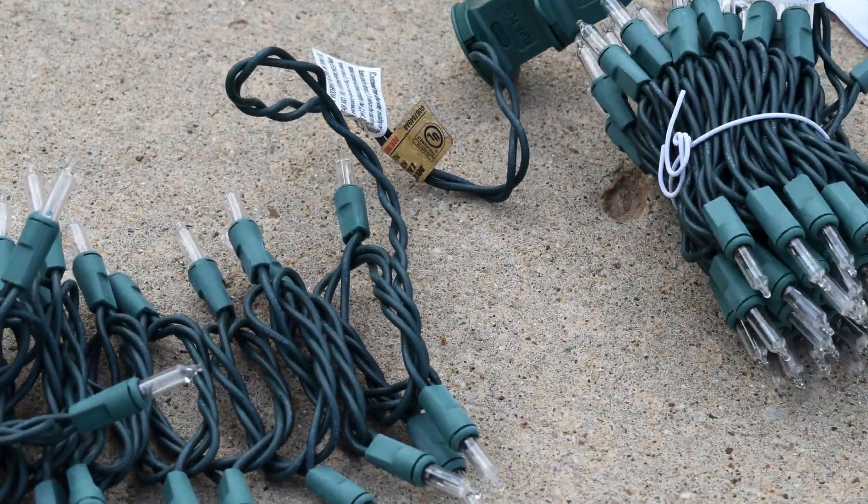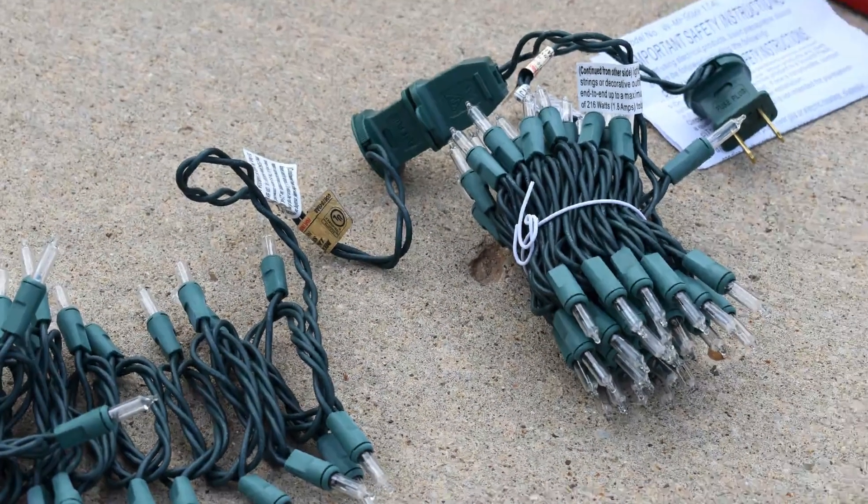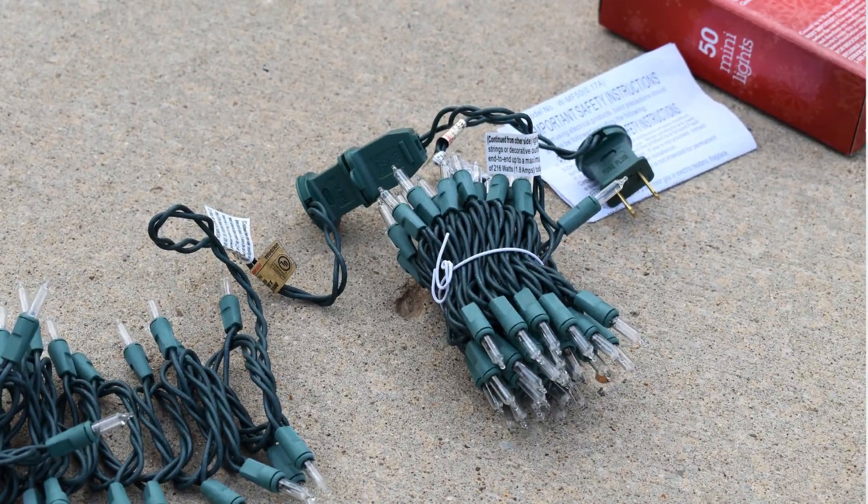You should never connect more than three strings of incandescent lights together, and always read the box for proper instructions.